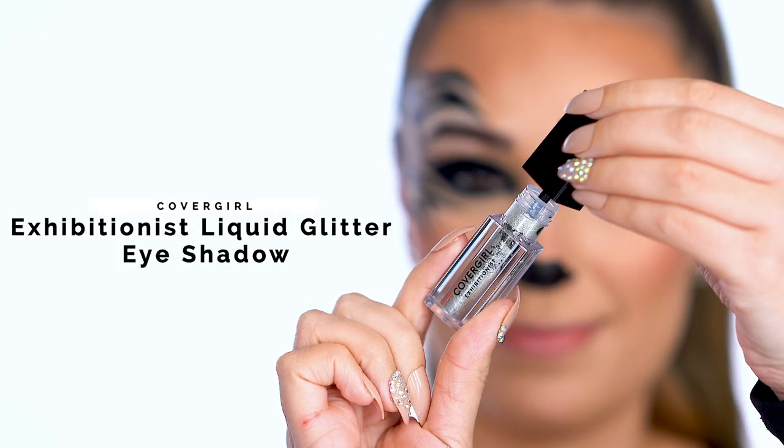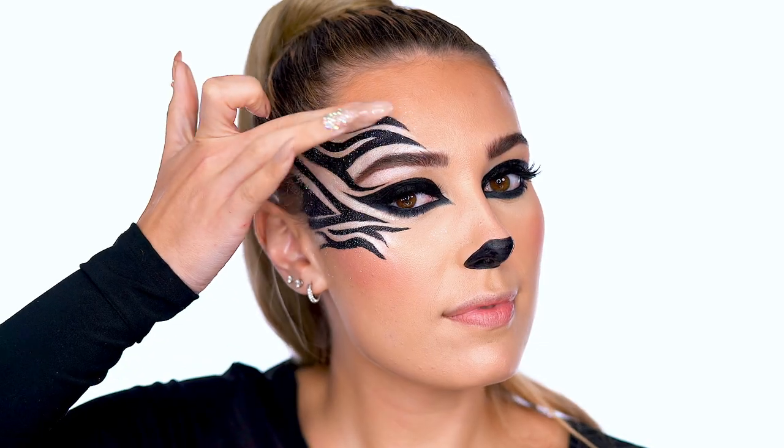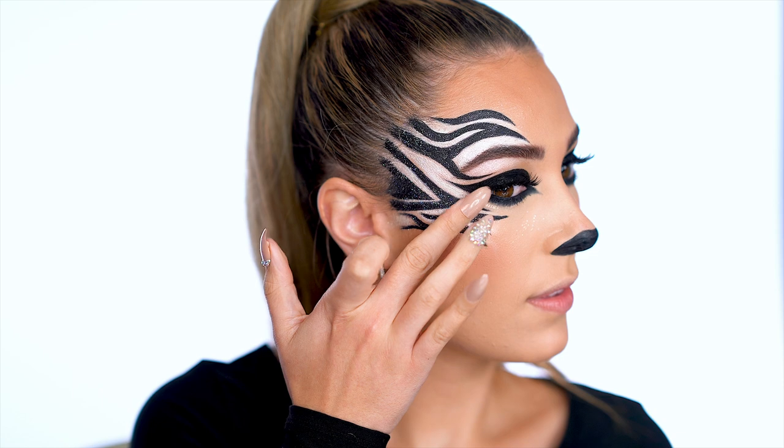Glitter up the stripes with Exhibitionist Liquid Eyeshadow in Twinkle Town — the perfect shade of silver to add some glam to the zebra look. These glitters are awesome because they are a quick dry formula, so I'm just tapping over the stripes with it.